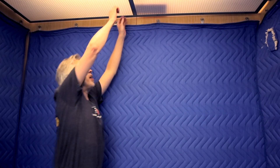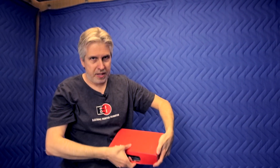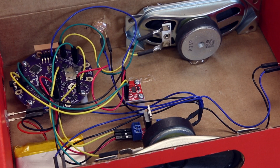We pulled this off not by hacking into the elevator, but by building a little box that contains a LilyPad MP3 player and an accelerometer. The accelerometer senses when the elevator is moving up and down, and the LilyPad MP3 player plays the TARDIS noise.